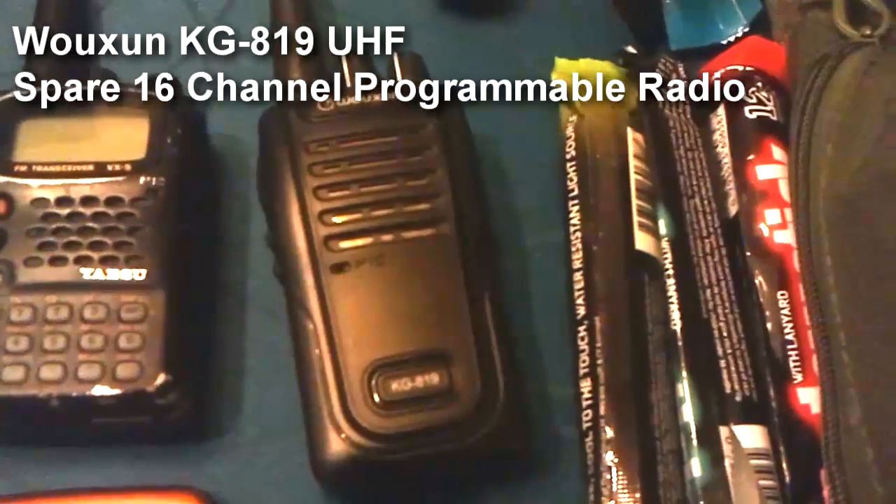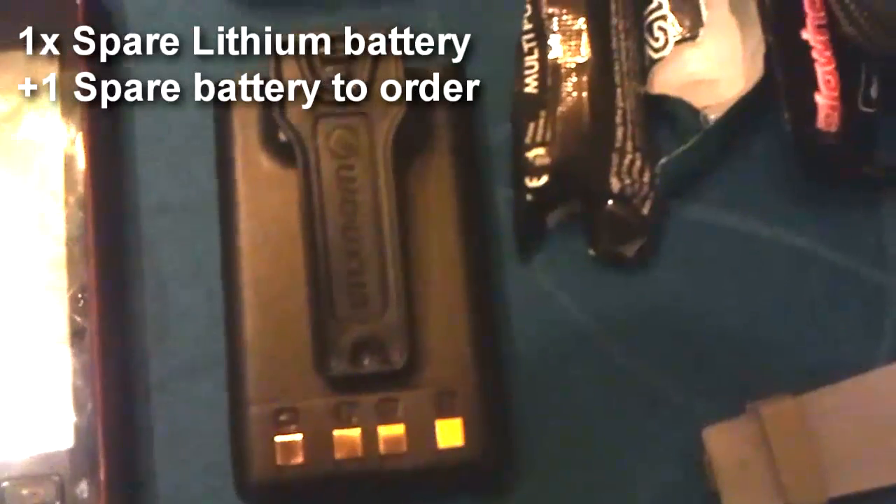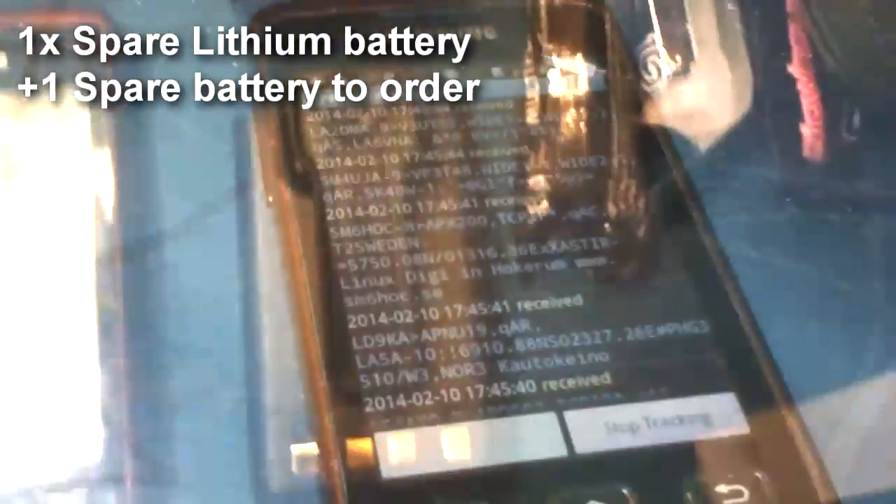Sometimes it may be necessary to provide someone else with a radio who doesn't have one or have the correct one. For this reason, I use the Wuxun KG819 UHF with the spare lithium battery.